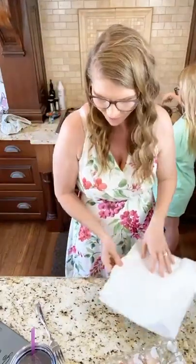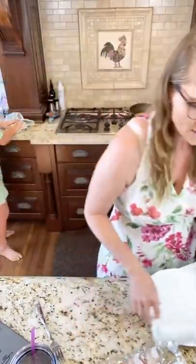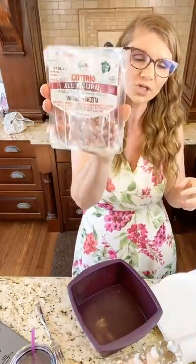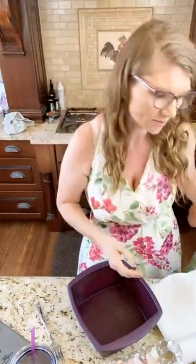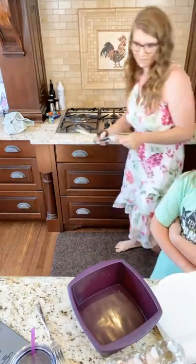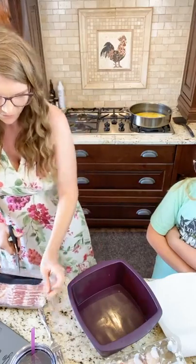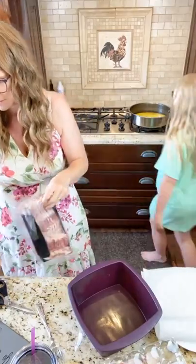Now you guys, I want to show you options. You can do sausage, you can do bacon — I even have these little ham cubes from Trader Joe's so you could throw those in there. I'm not going to add ham this time but I just wanted to give you guys options. We're going to cook some bacon in the steamer.